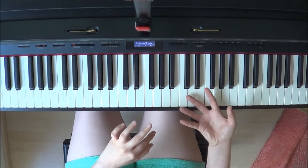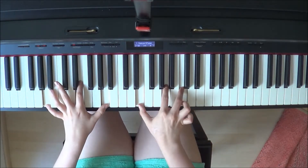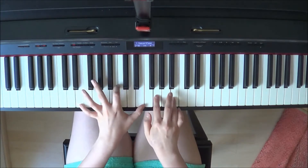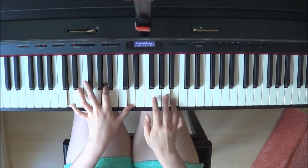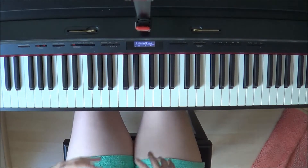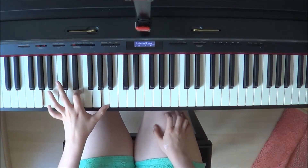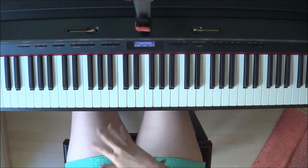Here you can either let this ring out for a moment or move directly to the left hand. The second verse is pretty similar to the first one — again you have the more moving left hand, or whatever you feel like. You can even break it up.